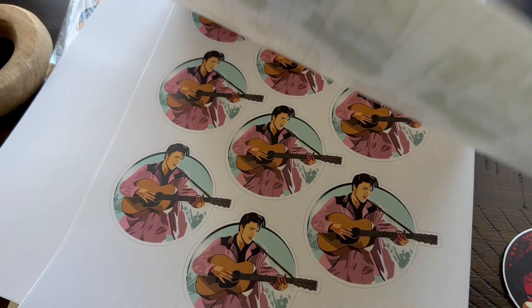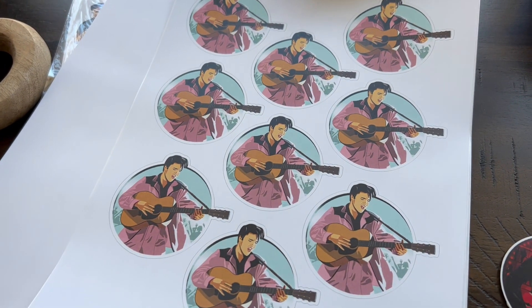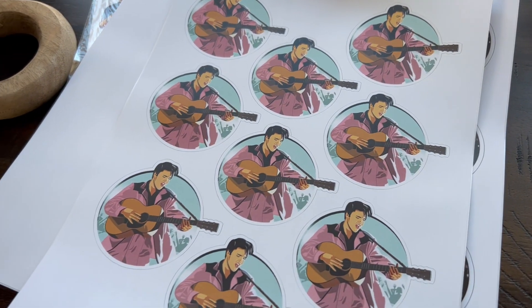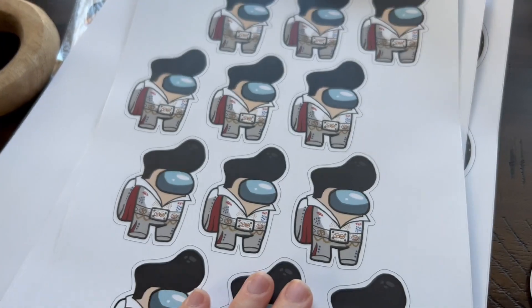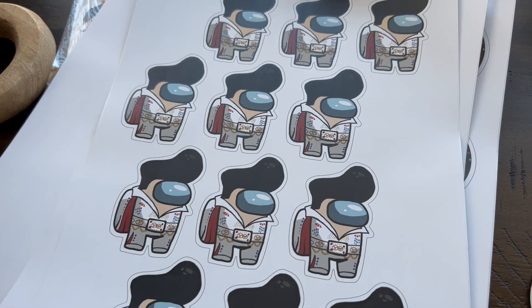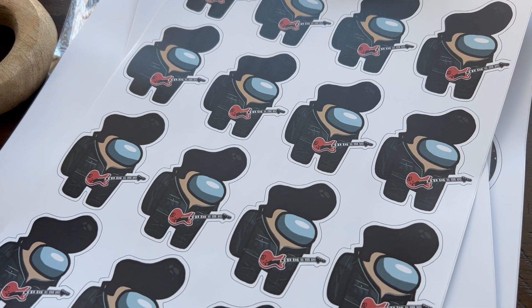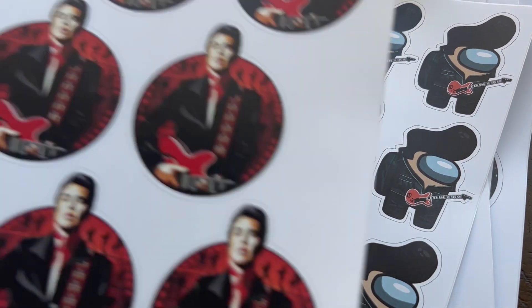There's more of the mini series — 'Poke Salad Annie,' 'Baby Let's Play House.' And these are my new ones: the 70s Elvis Among Us and 68 Elvis Among Us, for the kids.